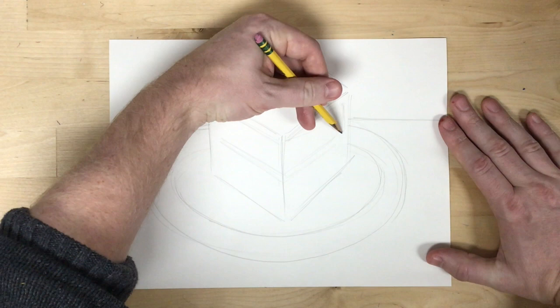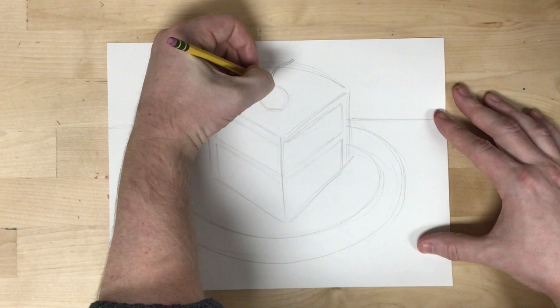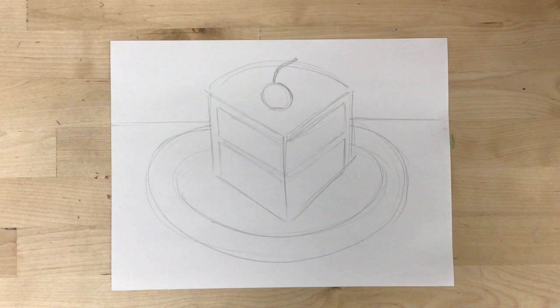After that, I'm going to break up the shapes on the sides to separate the frosting and the filling from the layers of cake. I put a cherry on top and I put the slice of cake on a plate, and I want to break up the space in the background with essentially a horizon line showing where the edge of the table would be, so I can see what surface it is sitting on.